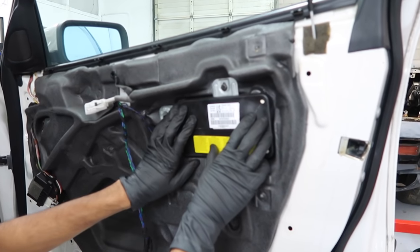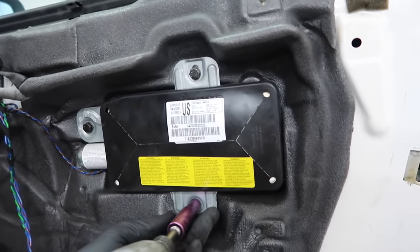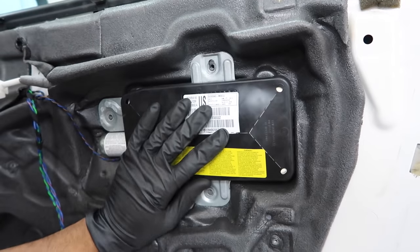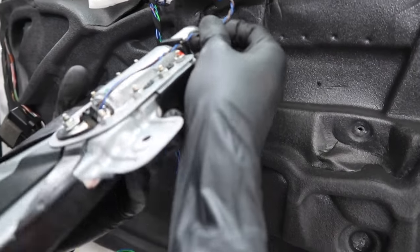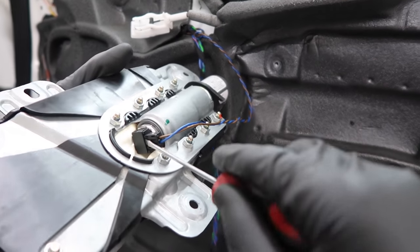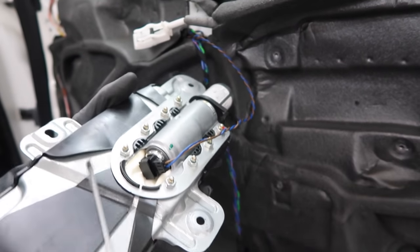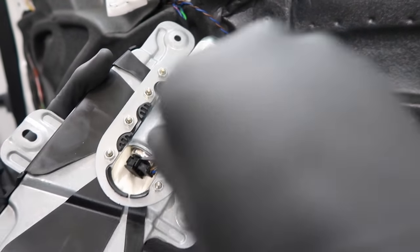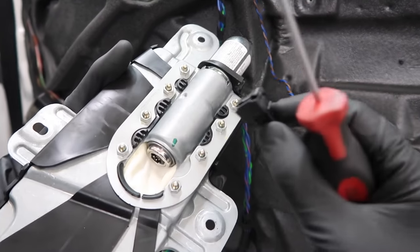Now we're going to disconnect the airbag. It's held in with three 10-millimeter bolts. Once you have those out, remove the connector — first get the harness through the little gap. For the connector, pry out the little tab from the bottom; there's a clip on each side. Once you have that pried off, you can go ahead and remove the connector.